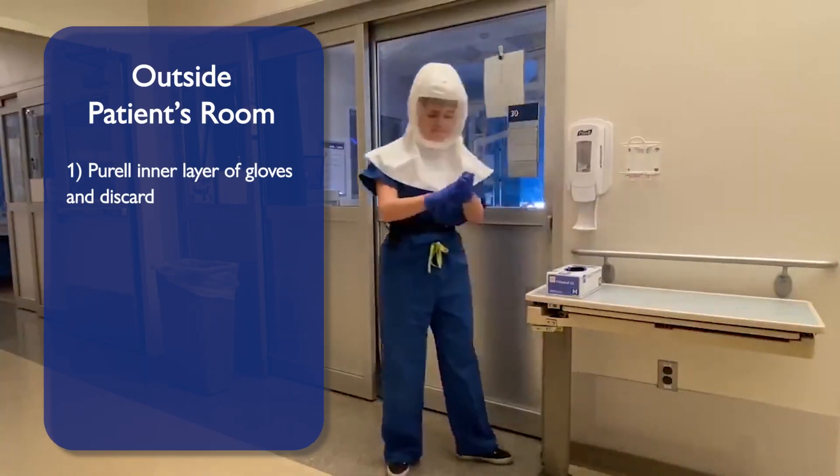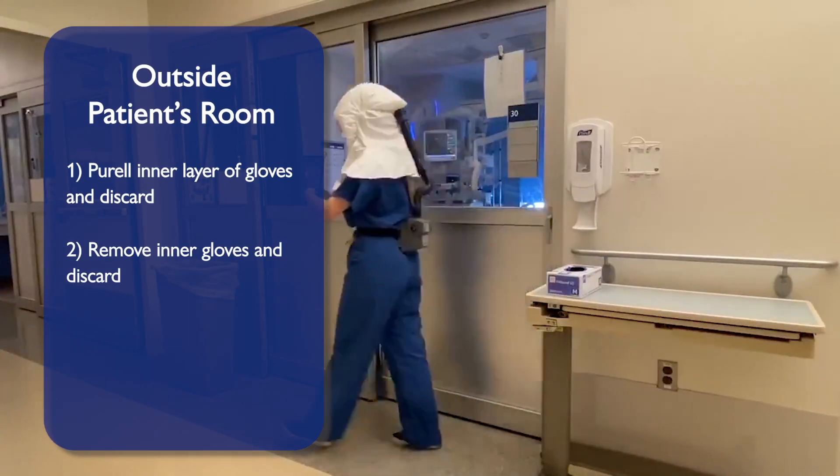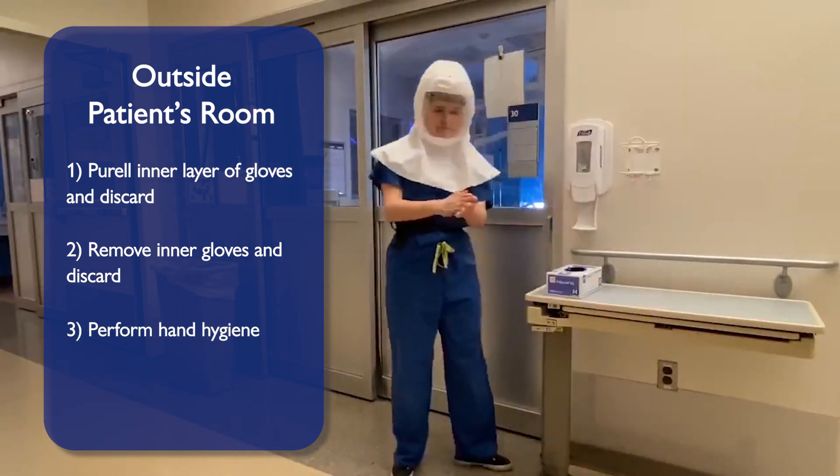Outside the patient's room, Porel your inner layer of gloves. Remove your inner gloves and discard. Perform hand hygiene.